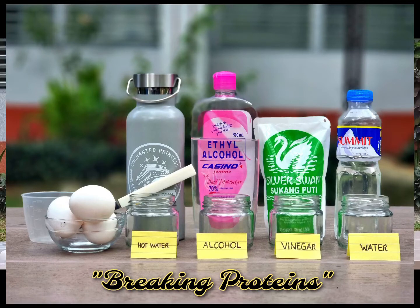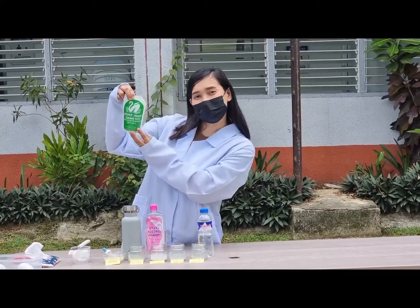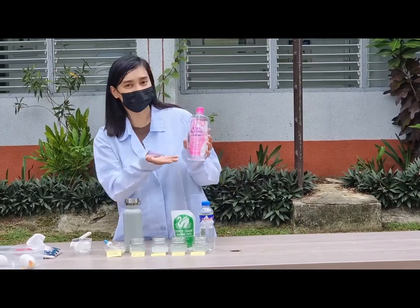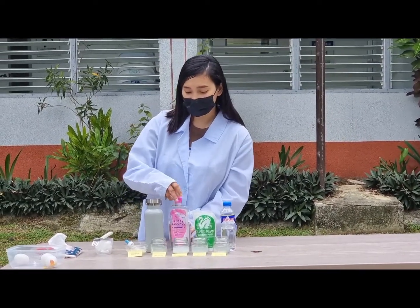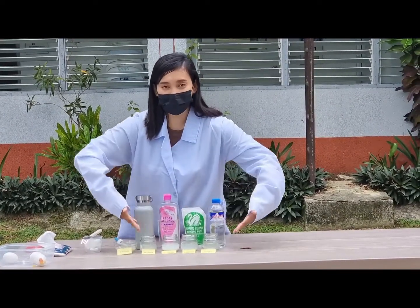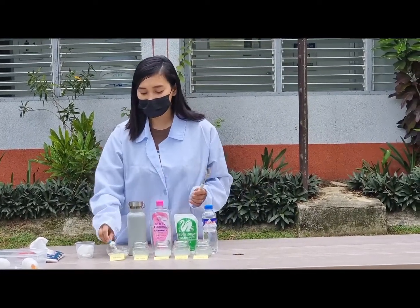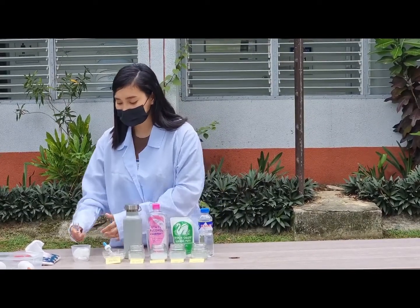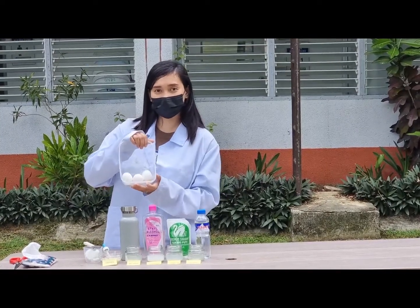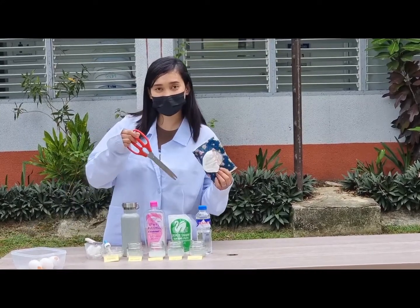The materials needed for this activity are water, vinegar, alcohol, and hot water. We also have four glass containers of the same size, a fork, a dropper, eggs — but we only use the egg whites — and tissue paper and scissors.